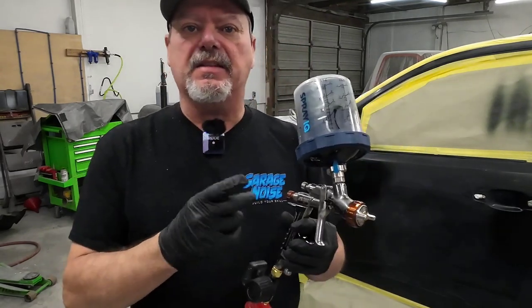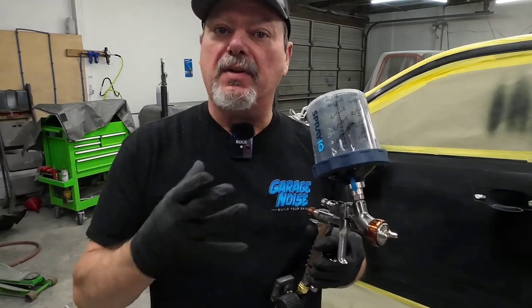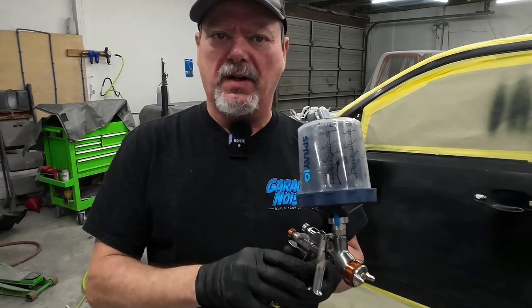What we're using today is the Iwata Kiwami 4. The Iwata Kiwami 4 uses about 10 to 13 CFMs of air — that's pretty typical for most spray guns. Your DeVilbiss, your Satas, all the high-end paint guns consume about the same amount of air.